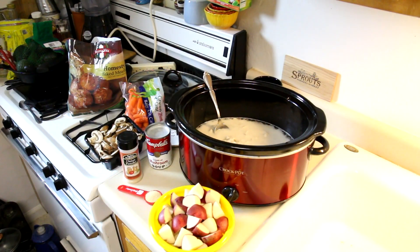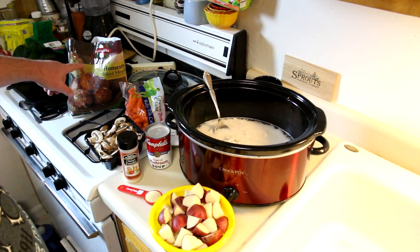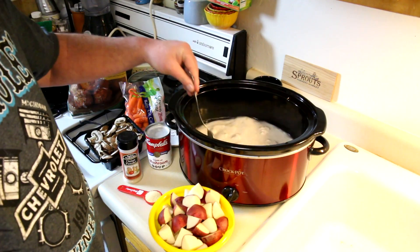Hey guys, thanks for stopping in today. I'm going to do a simple meatball stew in the slow cooker, so let's get crocking. I'm going to keep this pretty simple — I'm just using frozen pre-made meatballs for this. I tried this a couple weeks ago and it worked out pretty good.